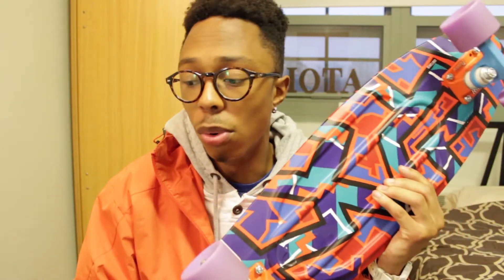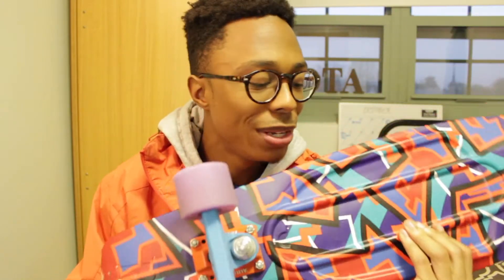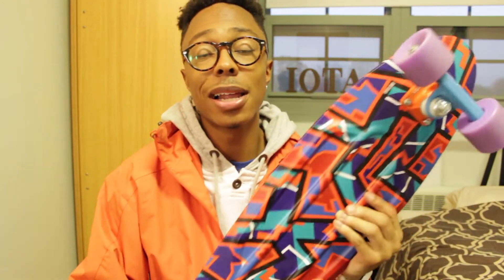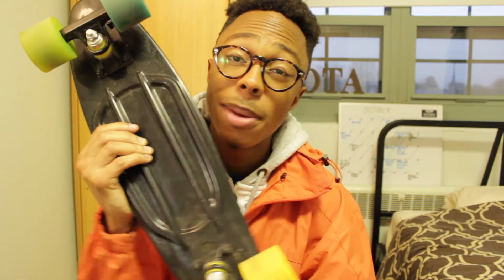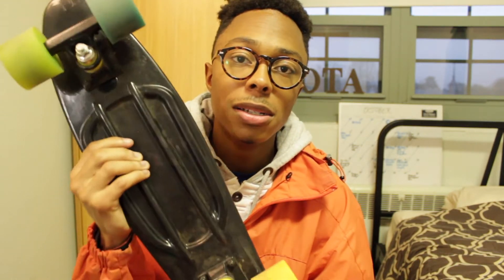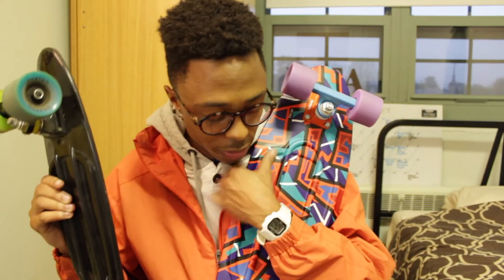All in all, after my week-long ride of the nickel versus my older board, I like the nickel a lot better. Even though it's bigger and doesn't fit in your backpack, it's a lot more fun to ride, especially for downhill. The penny's cool if you just want something portable to get from point A to point B, but for my money, I'd go with the nickel.